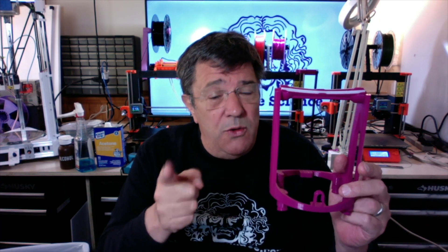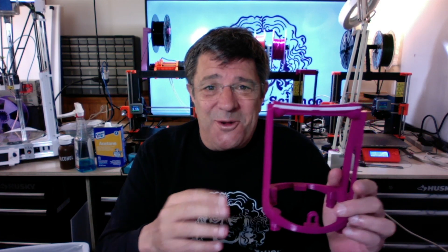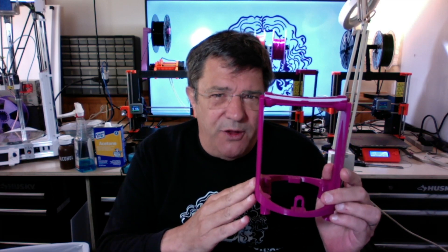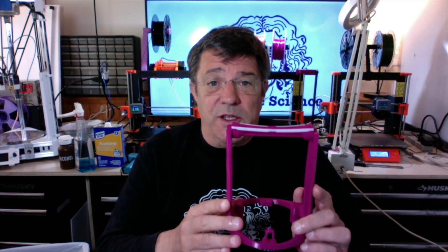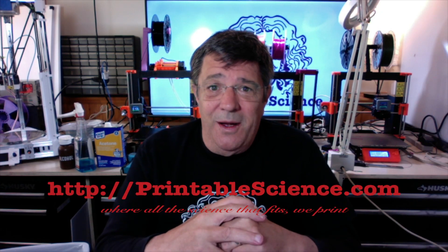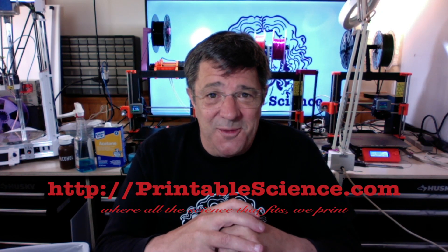So there you have it — a 3D printed filament spool holder that will stagger your friends, mortify your enemies, and bring you one step closer to total spiritual enlightenment. Thanks for watching, and I hope you find this new filament spool holder useful in your 3D printing pursuits. In the video description, you can find a link to download the STL files for this project. If you want to keep track of the many projects and activities we're up to, you know what you have to do. And as always, we invite you to visit our website at printablescience.com, where all the science that fits, we print.